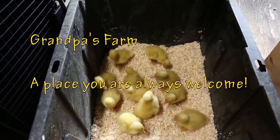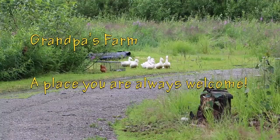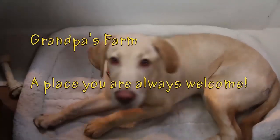Well, there you go. There's always something going on at Grandpa's farm, a place where you're always welcome. Come on, Lily, let's go feed.